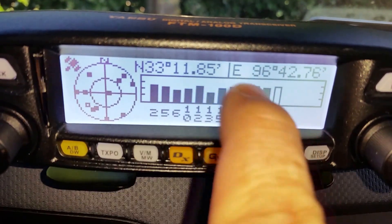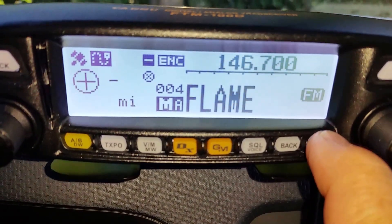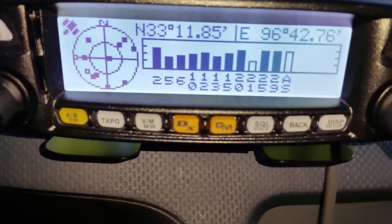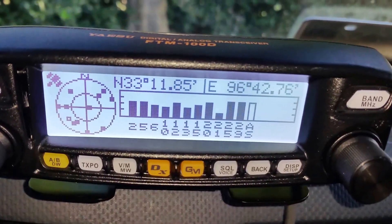Here's the signal strength from the satellites by latitude and longitude. Hit the display button again and that's it for that cycling through the quick display views.